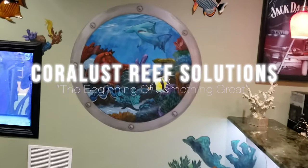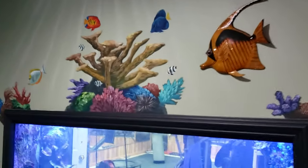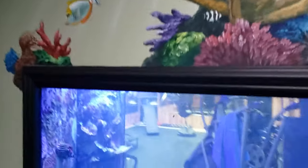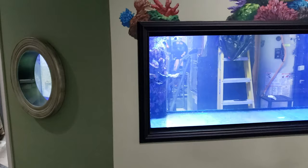Good morning reefers, I'm Daniel, this is Coralus. Those of you who were here with us yesterday saw the start of this series. This is the old SPS dominant reef tank before we set up Coralus Westside.